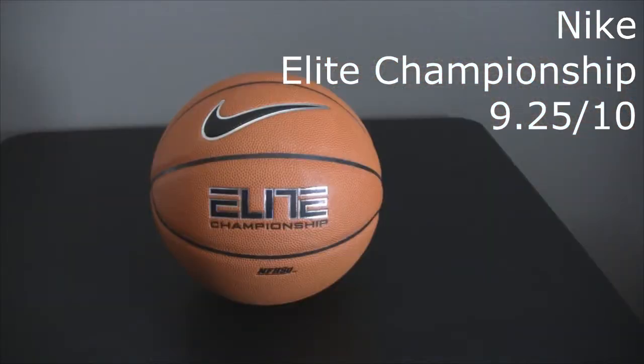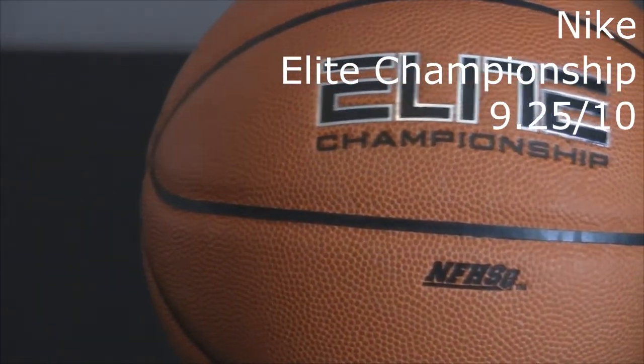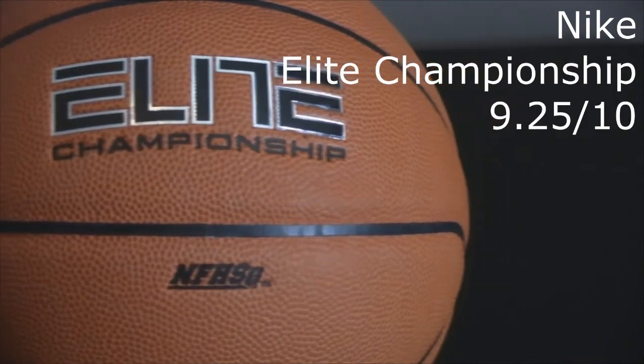You'll have to excuse my sons in the background doing a little commentary as well. Great ball. When I first got it and got it on the court the first night, I was not sure how I felt about it. It just didn't feel right — coming off the basket, it felt a little heavy. Just one of those nights where I was struggling to get the ball to go in the basket.